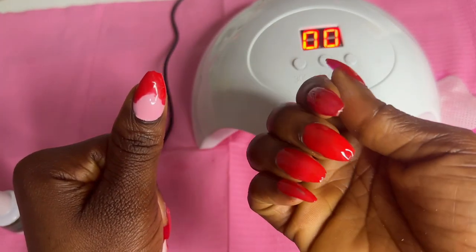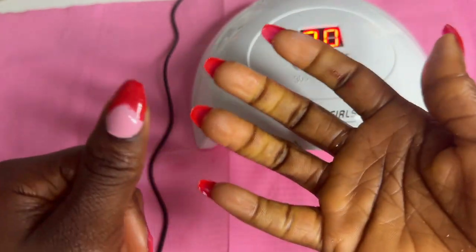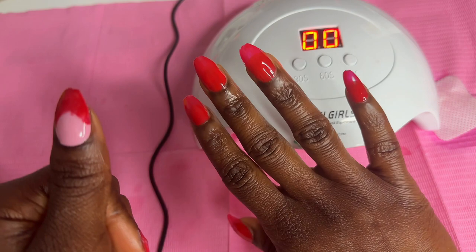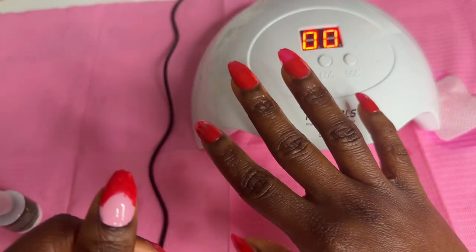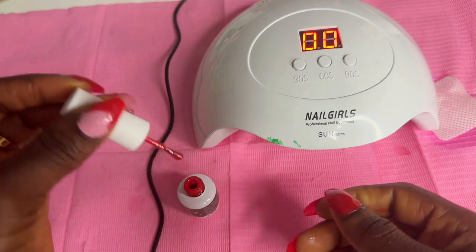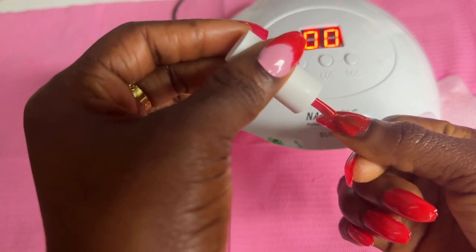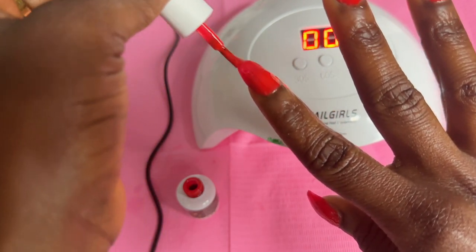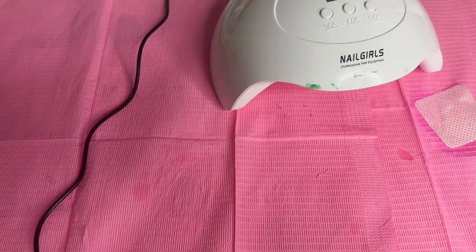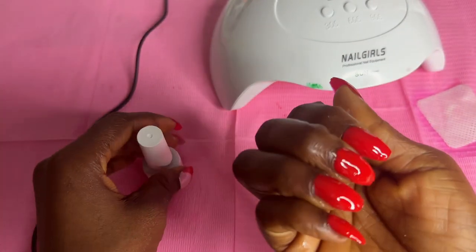I hope you guys like it — because anytime I do nails, you seem not to like it, like I don't know what I'm doing. But when you don't know what you're doing as a creator, the people watching also don't know what to do for you. I absolutely love this. I'm going to go in with another second coat to make it a bit nicer, then do the top coat and that'll be it. Red is such a classic color and I love how it's really popping. I'm just going to top it with my top coat and then that will be all.